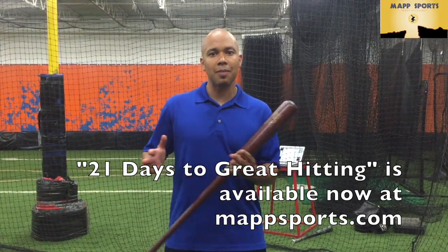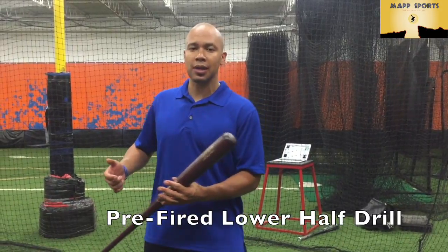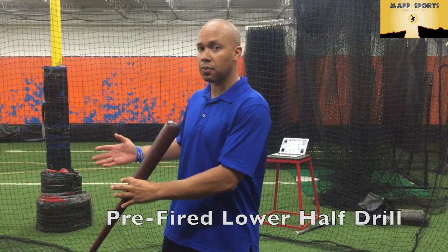What we're doing here is we're trying to mimic what it feels like at the end of a swing by already firing the lower body at the correct point, and just working and reverse engineering the swing from there.